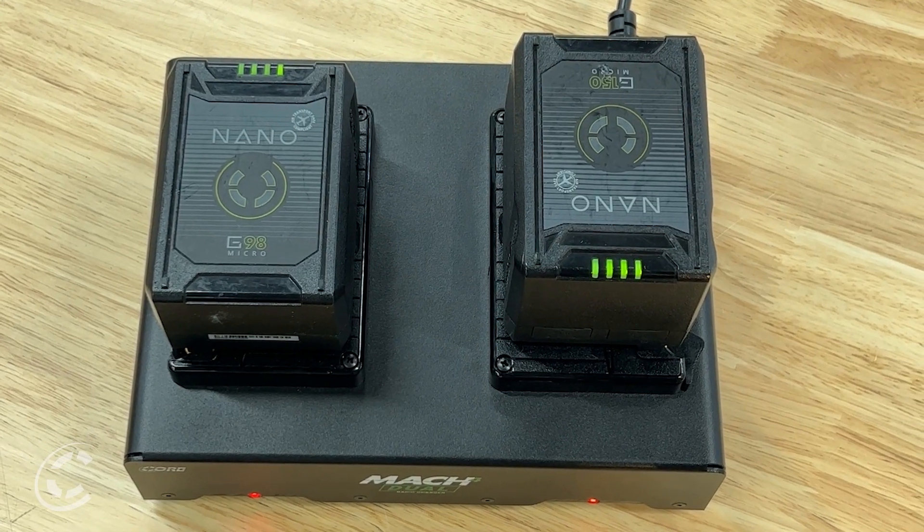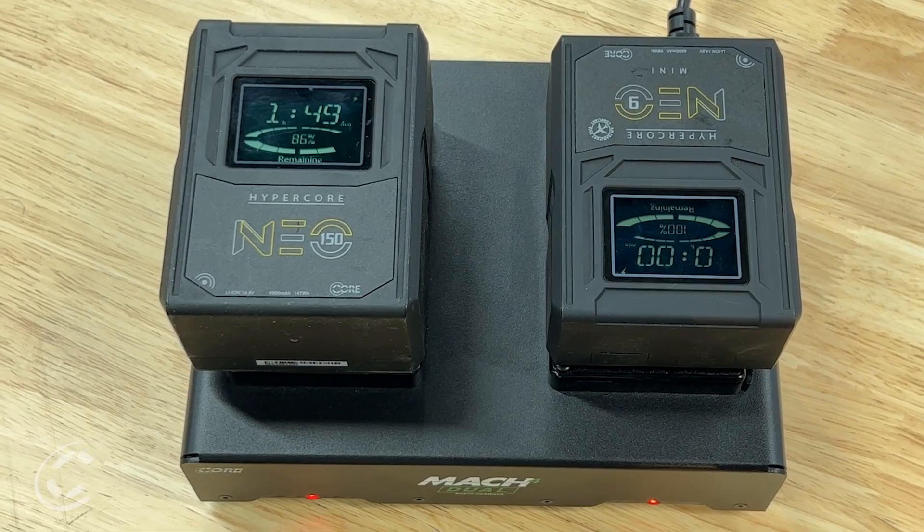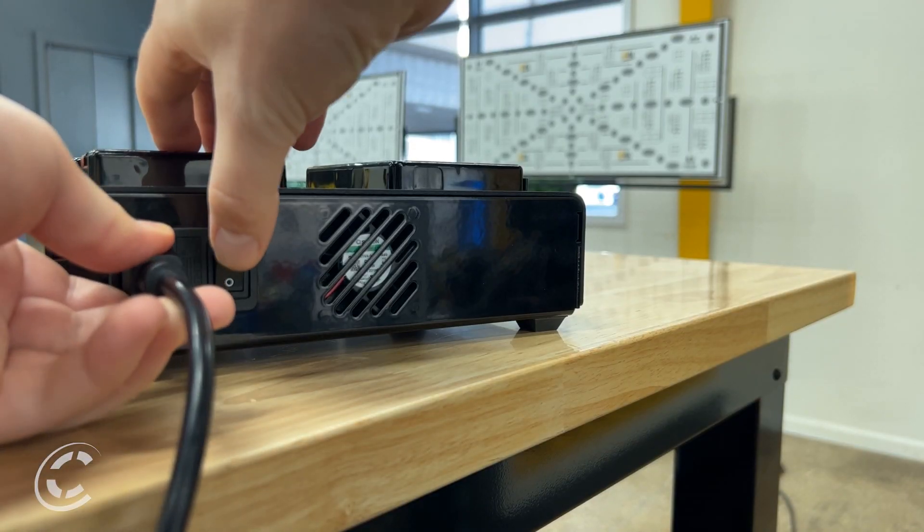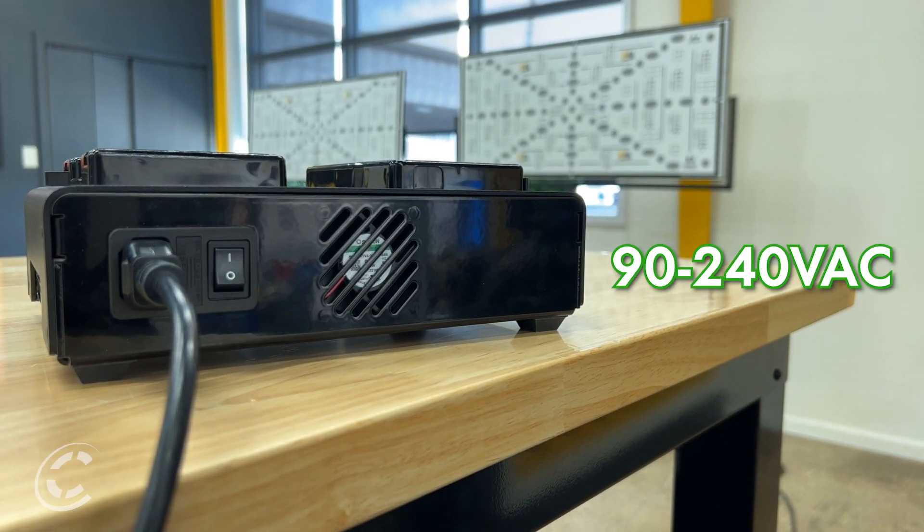Charge any combination of batteries in Core's lineup, including the Nano Micros, HyperCore Neos, and Helix Max. The Mach 4 Dual Charger is designed with versatility in mind, supporting input voltages ranging from 90 to 240 volts, making it compatible worldwide.